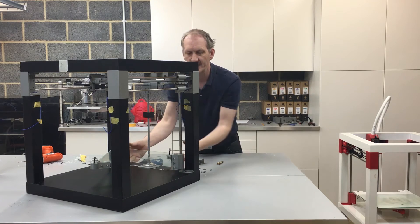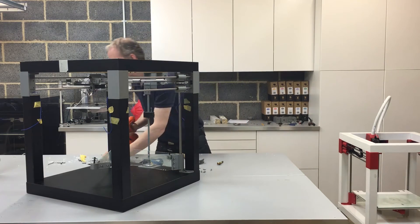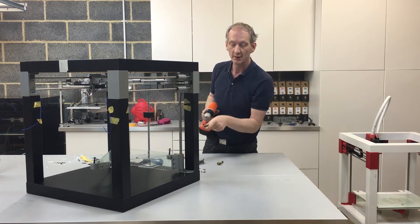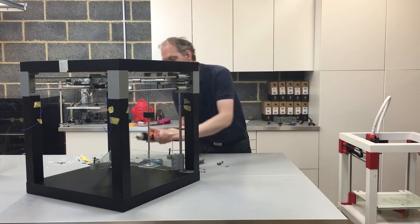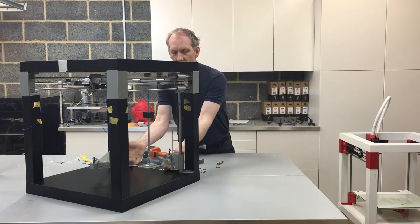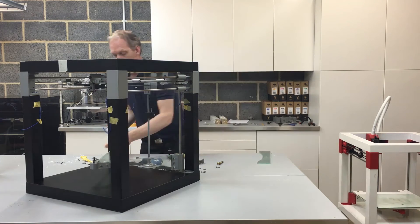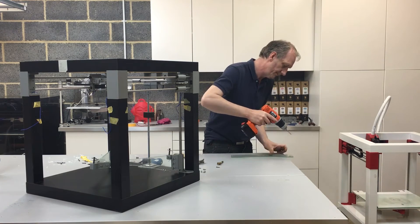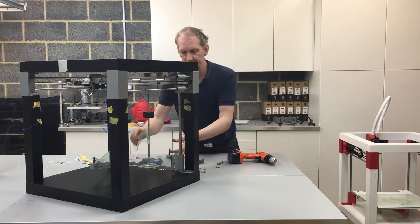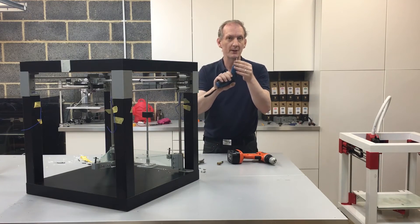That looks fine. I should have about a two millimeter gap either side of where the bracket fastens. Now that I'm happy with those, I'm going to use a small drill bit to start with — something less than the M4 bolt that I'm going to be driving through — so I don't want to interfere with the thread I've already made. Making sure it's just level at the top. I'll mark those holes, set that back out, and swap to a bigger drill. There are all the holes nicely drilled, and now I can drive my 16mm M4 bolts through from the rear.